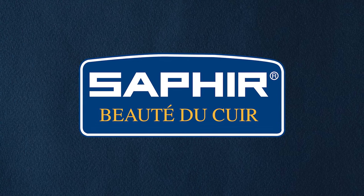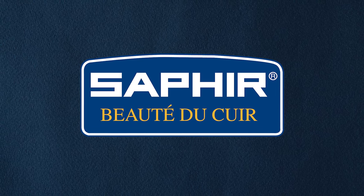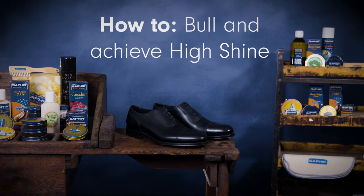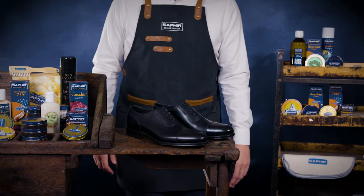Hello and welcome to our training video on how to create a mirror shine using Saphir products. In this tutorial, we will guide you through the process step by step to give you the confidence to get the best results. Let's get started.